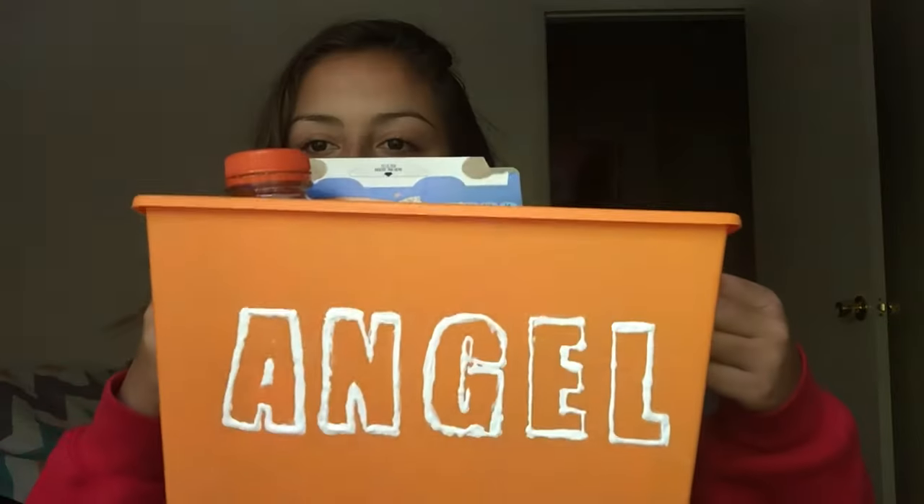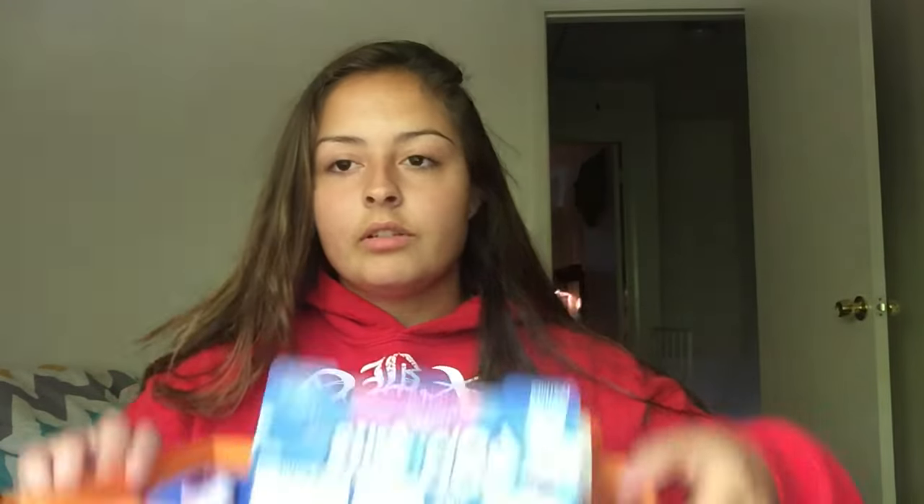Depending on if we have a game, it depends on whether or not I bring food. But if I do, I normally bring Gatorade, my water, and some sort of granola bars or cereal. Thank you to my teammate for making this cute bin for the secret sister gift — I love it so much, but I just keep food in it and I keep it next to my bed.